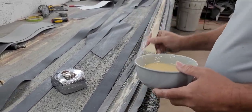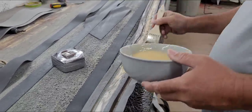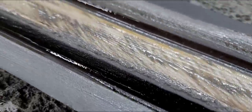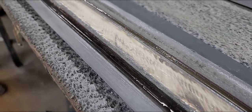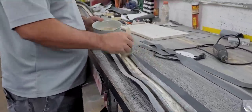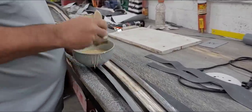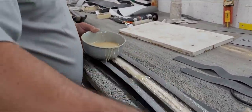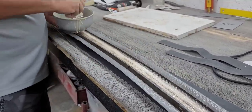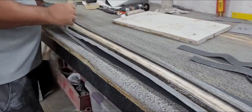This is the first coat of glue, guys. You can smell it. Now we'll wait a little bit and then apply a second coat. After he finishes this completely, while this is drying, we can also put the first coat on the boat itself.